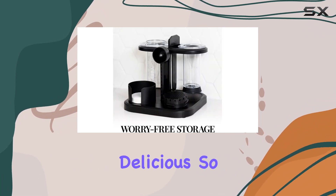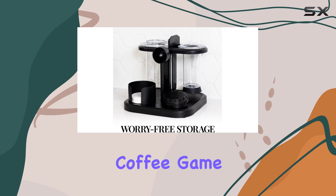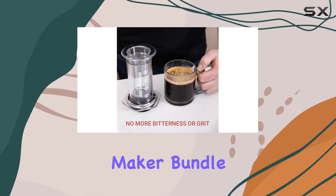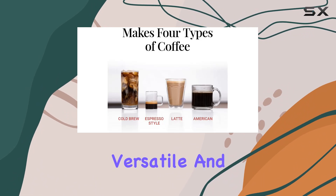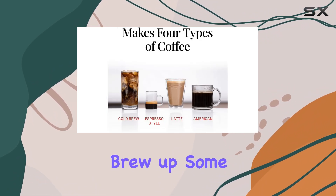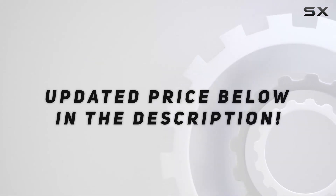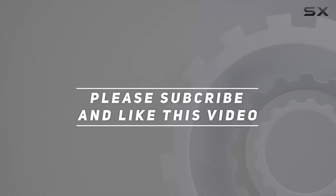So if you're ready to take your coffee game to the next level, look no further than the AeroPress Clear Coffee Maker Bundle. It's stylish, versatile, and guaranteed to brew up some seriously good coffee. Check out the video description for the updated price, and thank you for watching.